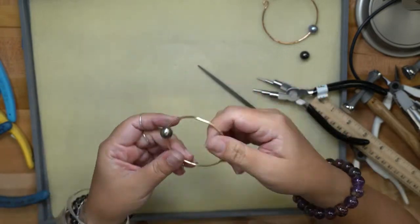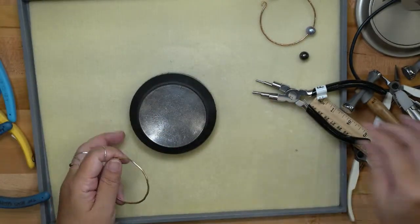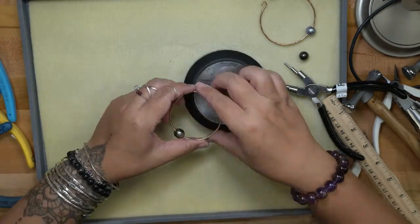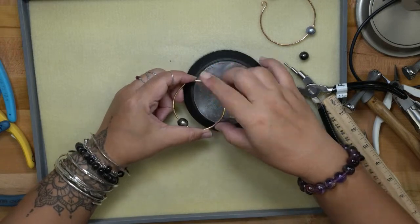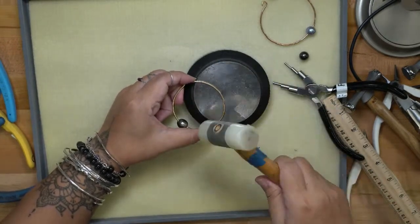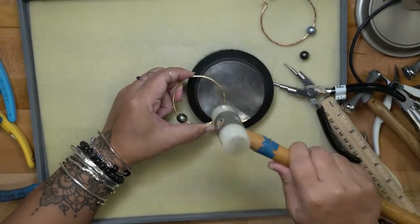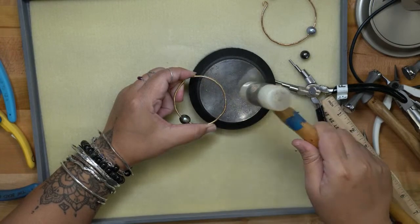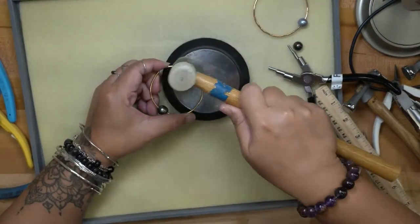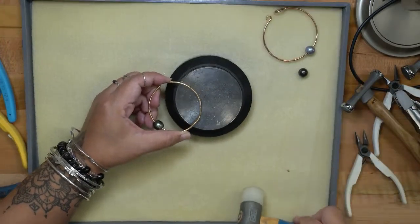Now we just need to adjust the shape of the bracelet. One way I like to do this — especially when there's something on the bracelet — is to put it back on the bench block, apply pressure, squeeze the bracelet, and just tap it on the bench block.